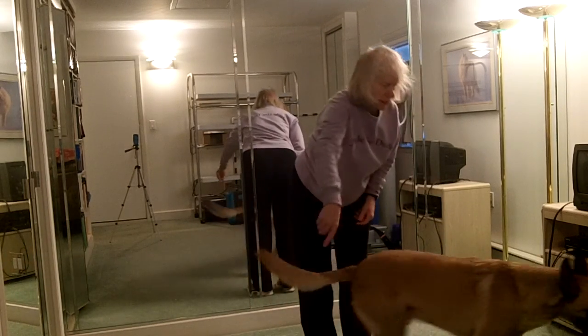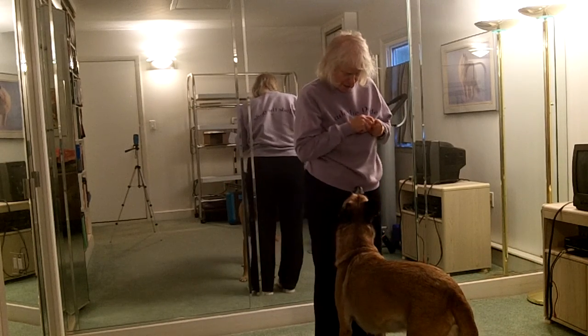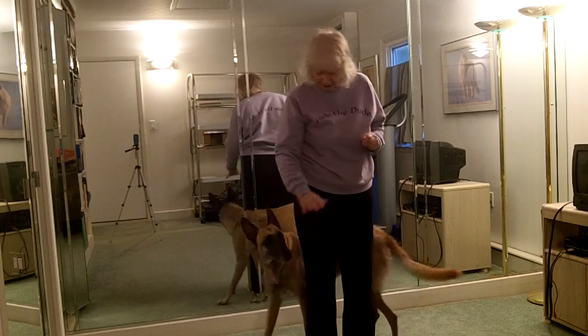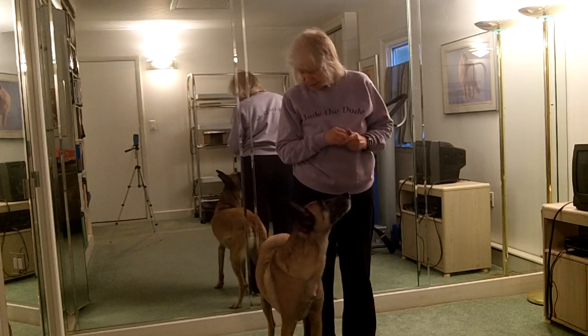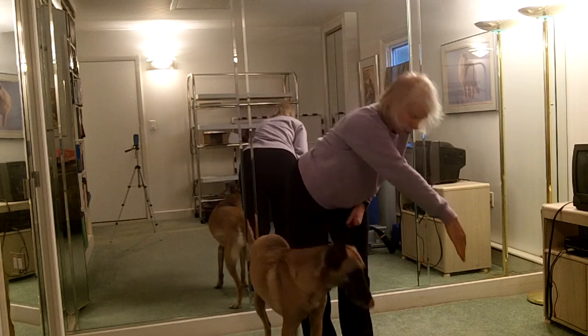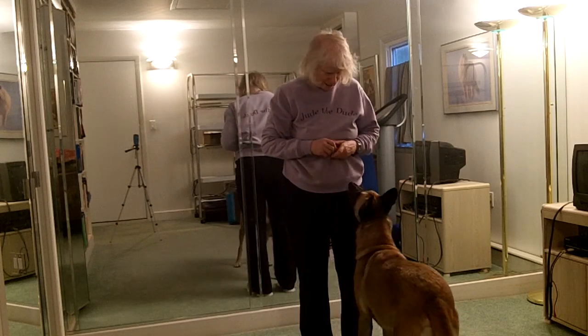Touch. Spin. Front. I'll take it. Counter. Side. Nice. Now that's a nice one. Yeah. Ready? Touch. Spin. Front. Yes. Nice.